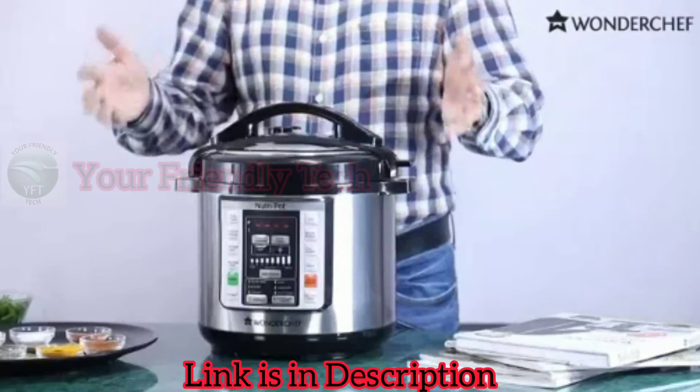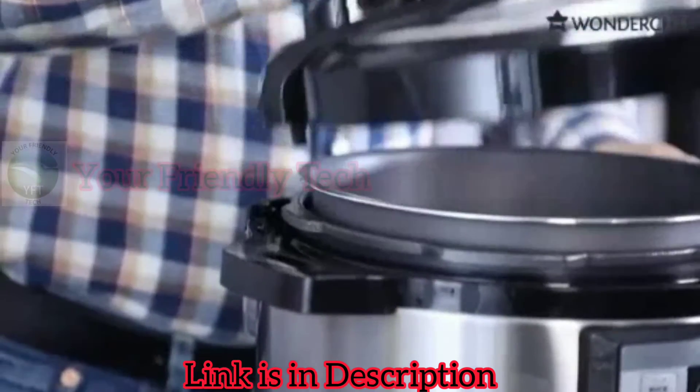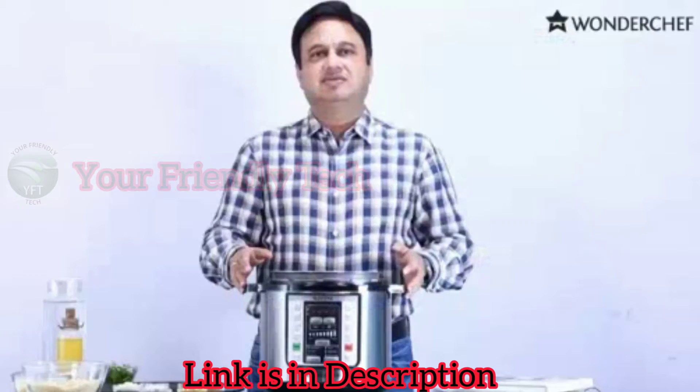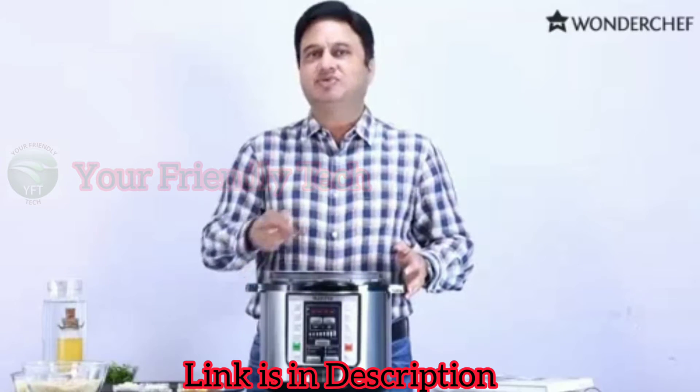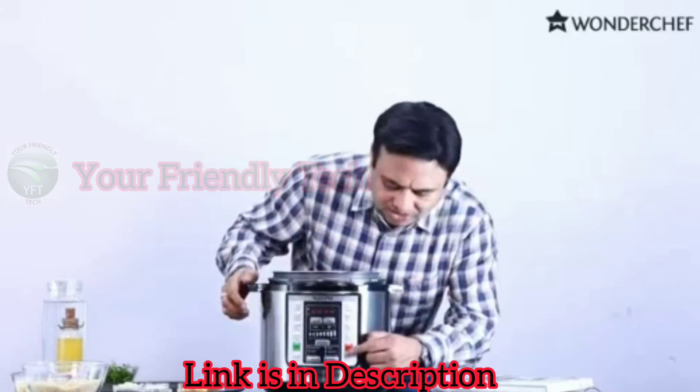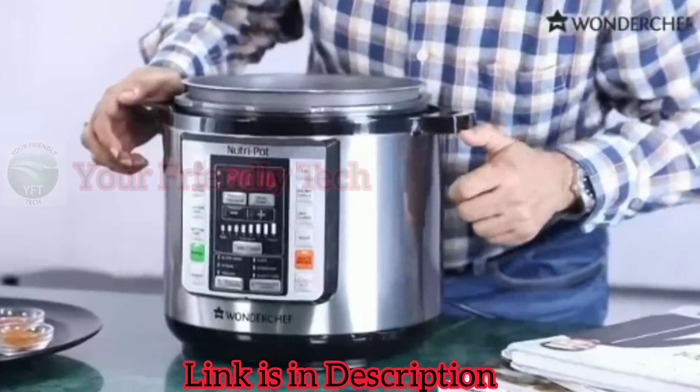So let's start cooking. Today we'll make a pulav. There is a hard anodized aluminum pan inside. When we begin cooking, first we bhuno or sauté the ingredients. That setting is also here, so press the sauté button.